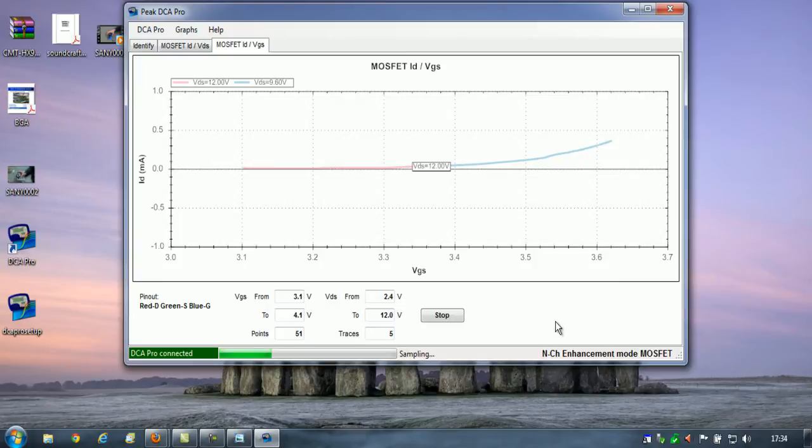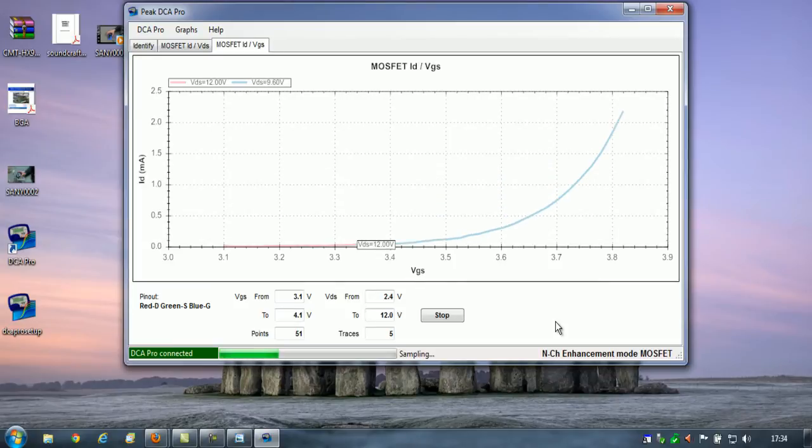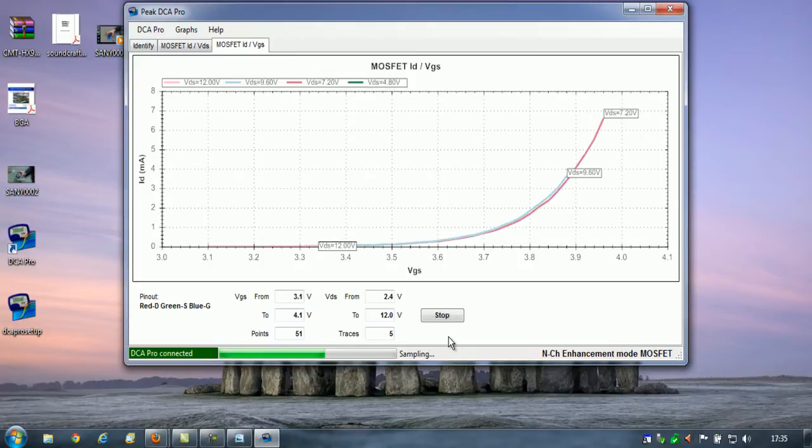I wonder why we had that failure to recognise the device a few minutes ago. That is weird. I have had it before — the device was never recognised; it was a voltage regulator, as I mentioned in the other video. I could never get it to be recognised. I might have a chat with Peak Electronics about that, because it's not the first time it's happened. This is obviously taking some time to go through all of these tests — about halfway through by the look of it. It's varying the voltages from 4.1 to 12 — very interesting software.